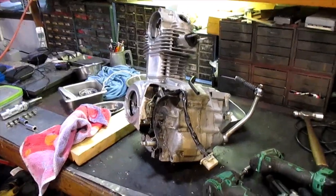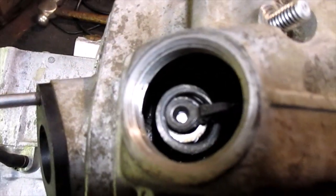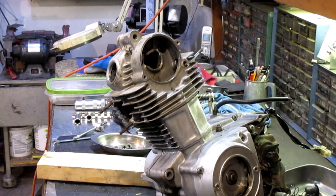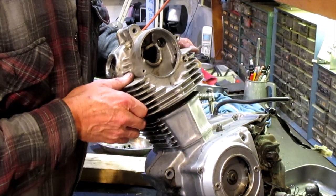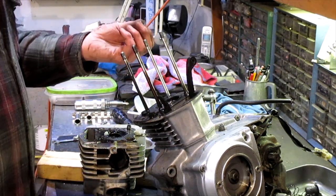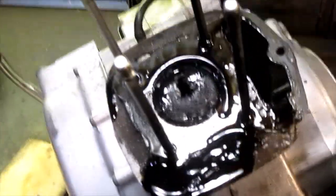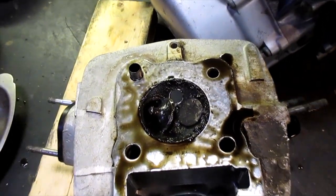We got this thing on the bench and we're starting to tear it down. Looks like we lost some parts while it was running, so we know we ate a valve. Let's pull the head off and see what we get. Oh, parts everywhere — there's one missing piece. Looks like we dropped the valve. That's nasty.